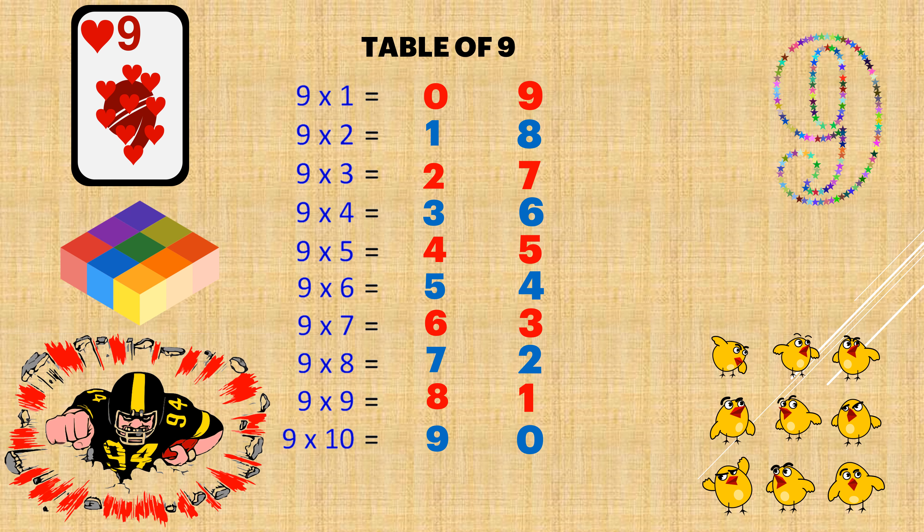So there you go — the table of 9: 9, 18, 27, 36, 45, 54, 63, 72, 81, 90.